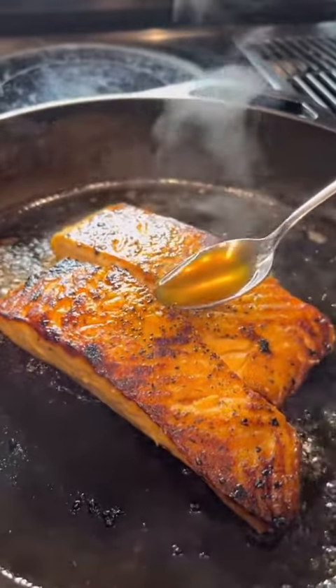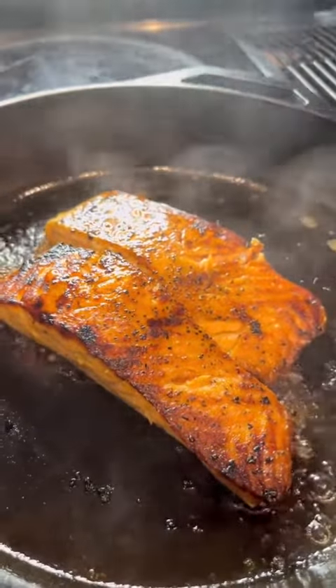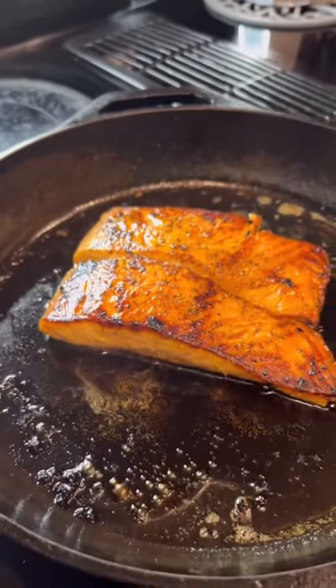Now it's time to remove it from the heat and just drizzle on that sauce that we made. Make sure it is not on high heat when you do this because the sauce will burn to the pan, and that is never fun. And there you have it — this is super easy and delicious. Salmon is an excellent source of omega-3s, which are very anti-inflammatory, so give this recipe a try and let me know what you think.